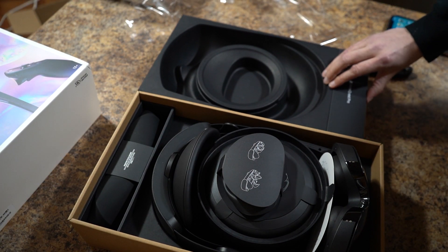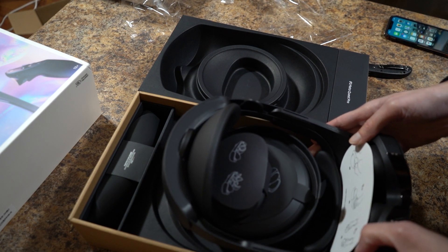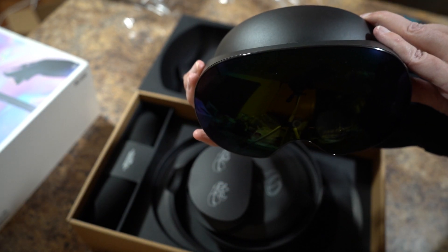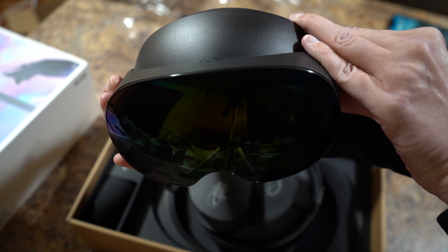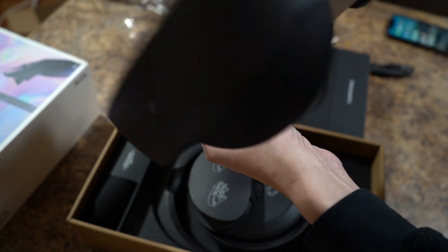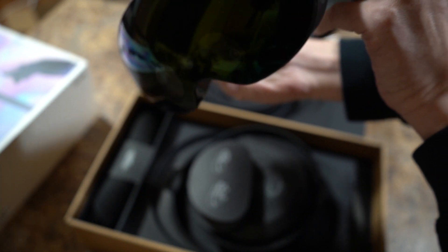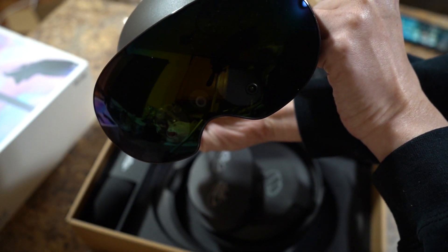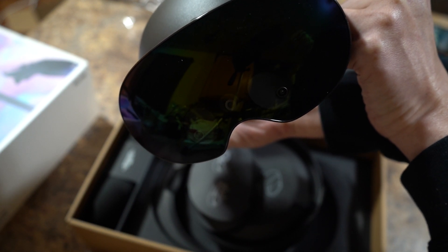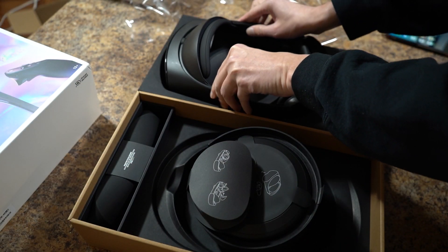Let's see what we got. So, we've got the headset. Looks pretty cool, right? Way different than what the Quest 2 looks like. Can't wait to try this out. Kind of reminds me of something from aviation — like a pilot helmet or something. Pretty cool.